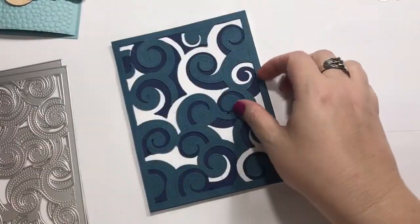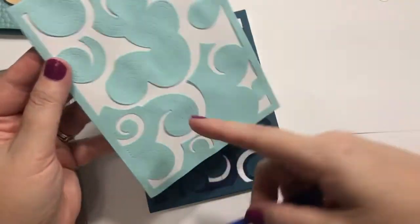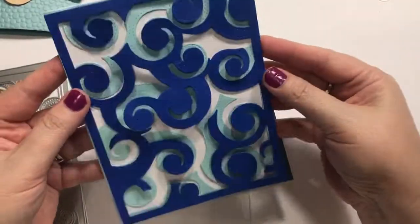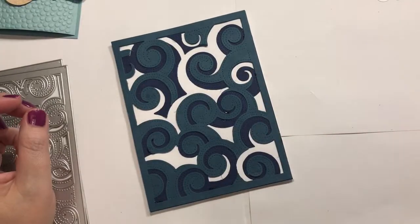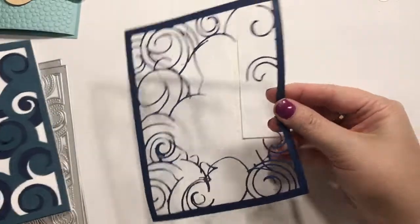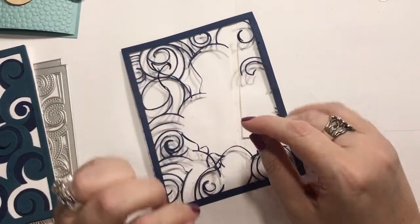So these cut great. We're going to make a quick card, but I just wanted to show you. So this is what the bottom cuts, and then you layer it on top — it's like supposed to be little waves. That's great. The first two are great. And then you get this. Let me move this so you can see. That jumbled mess — that is what the top die cuts.